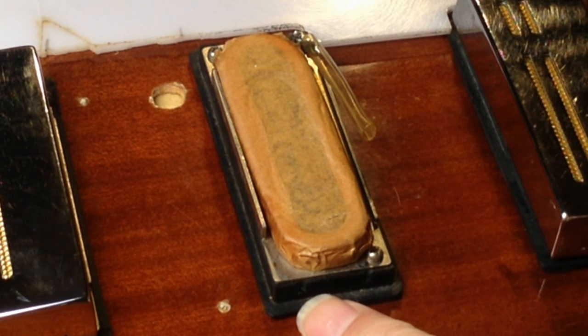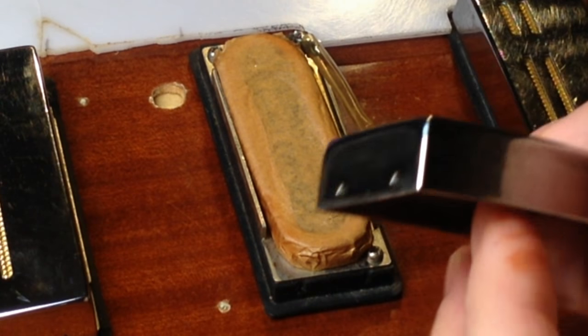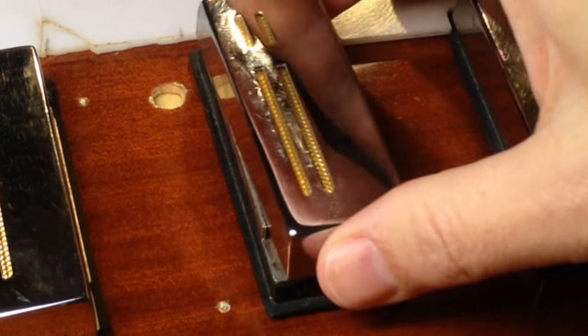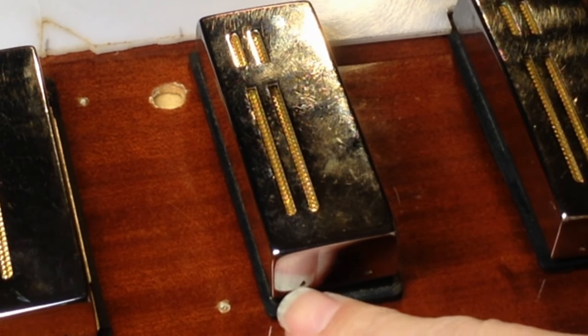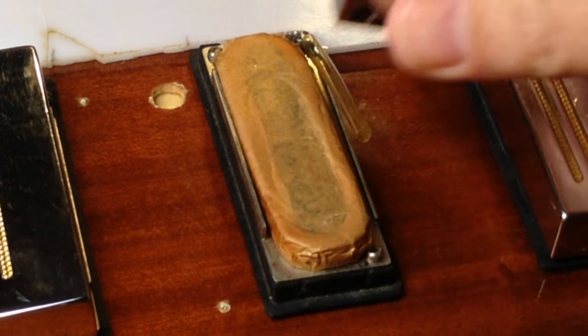There are a couple of little indentation marks right here where you can see that this thing gets clamped on there — and that's all that holds this on when you put them down. These little indentations kind of dig into the rubber on this part.